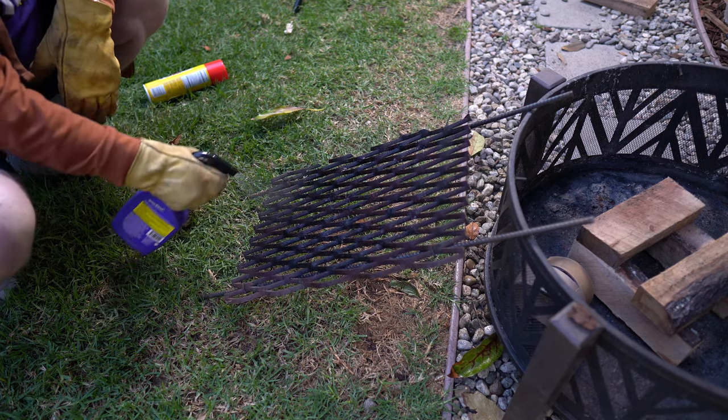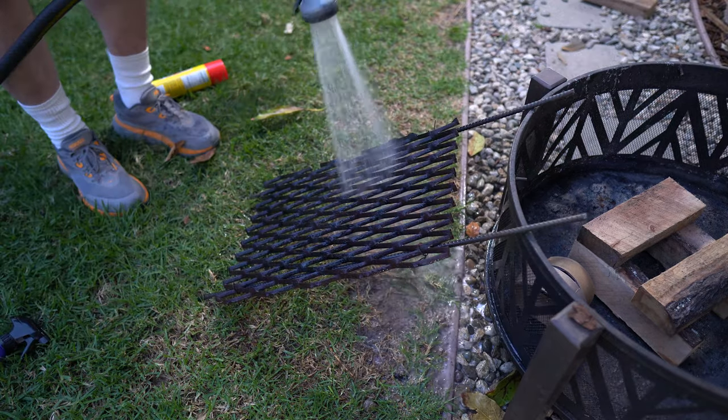Now if you don't recognize the shirt, it's super clean — one of the vendors giving away some goods at our 4,000 subscriber contest. I pulled out this fire pit, had to clean the grate off a little bit, and this Super Clean was just what I needed. Stuff worked great.